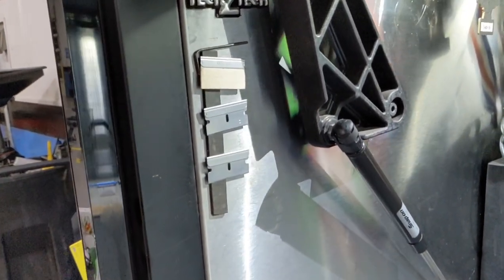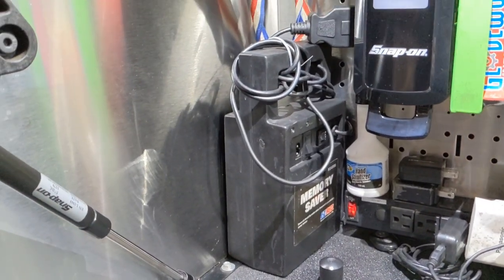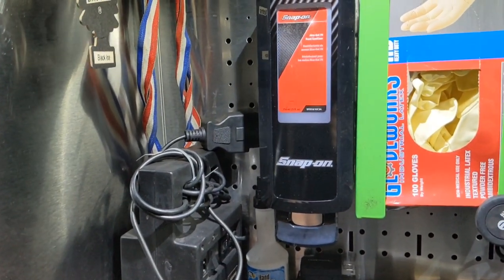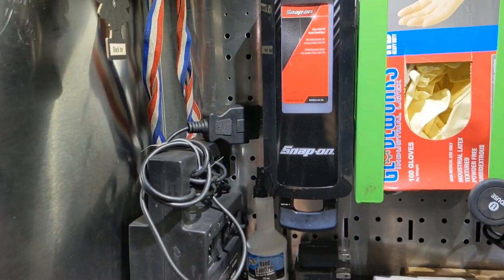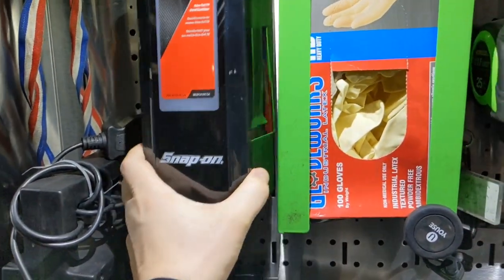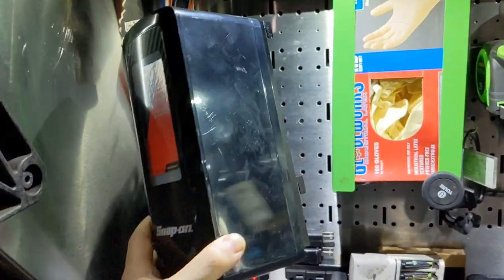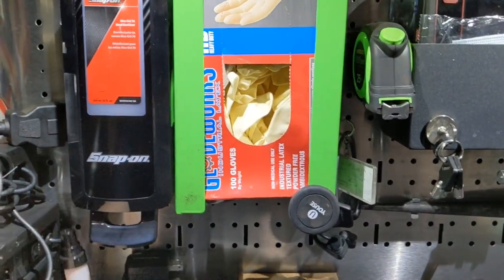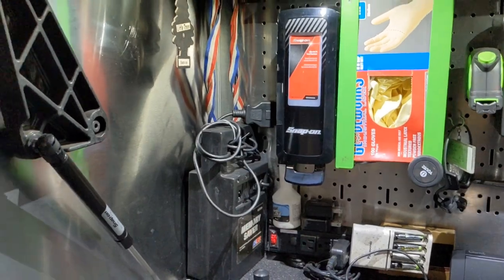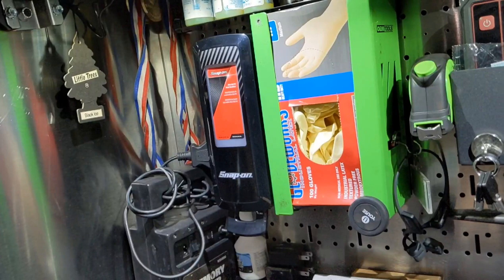Starting over here - I still have razors, and my Easy Red memory saver. This new guy is the Snap-on hand sanitizer dispenser, which is kind of rad. It's hooked onto the back using a hook adapter that they have for it - I'm not sure of the part number, you'll have to check it online or with your local franchisee. And here's my OEM glove dispenser.